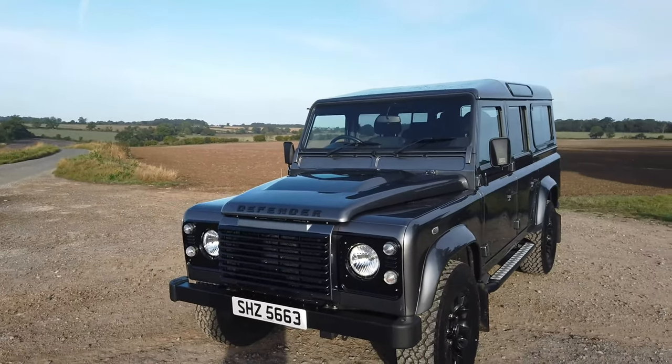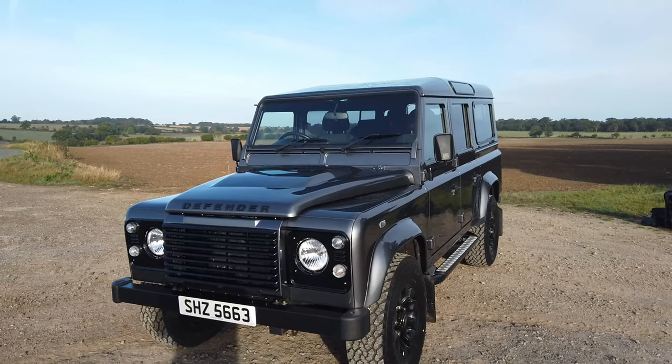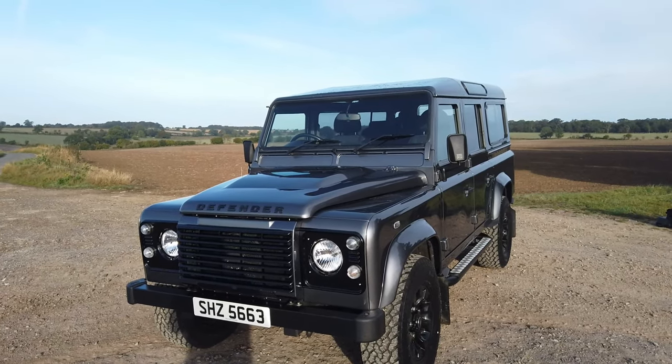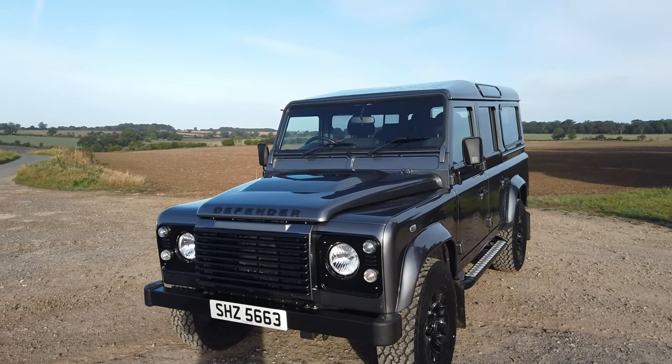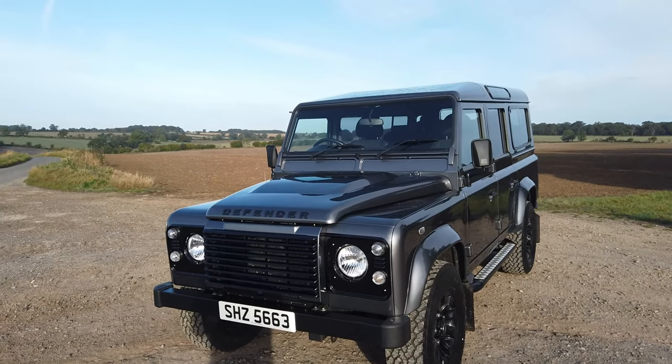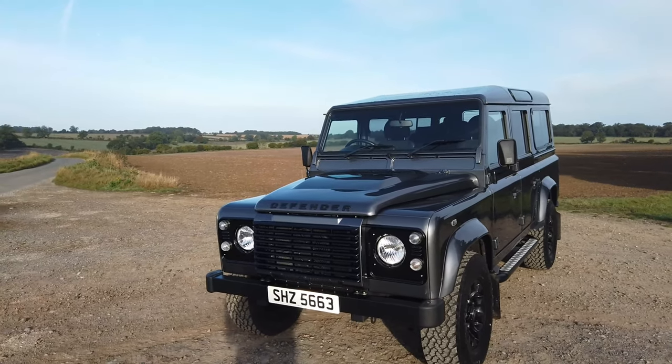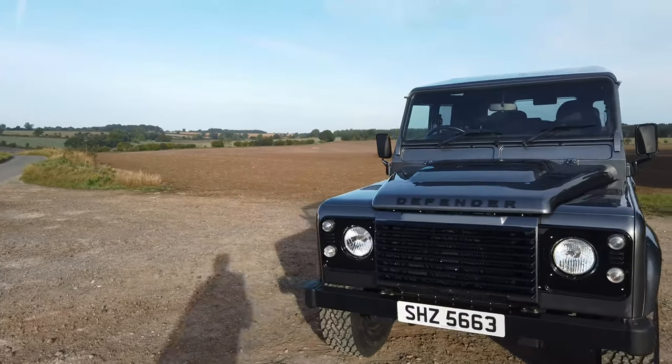We've just done a nice big service on the vehicle and changed various items, one of those being the master cylinder on the clutch. That can wear out and cause the clutch to feel a little sticky, so we've put a brand new master cylinder on. The clutch is now absolutely spot on — the clutch itself is perfect; we checked that all out.